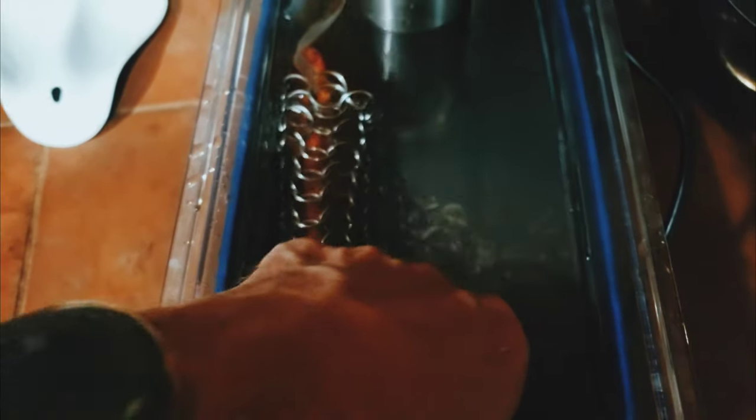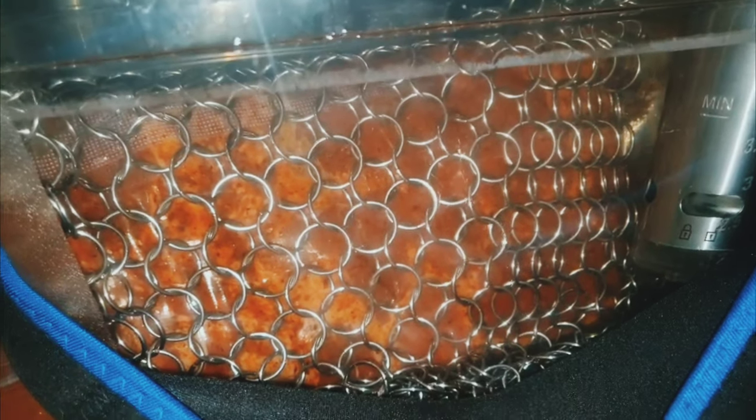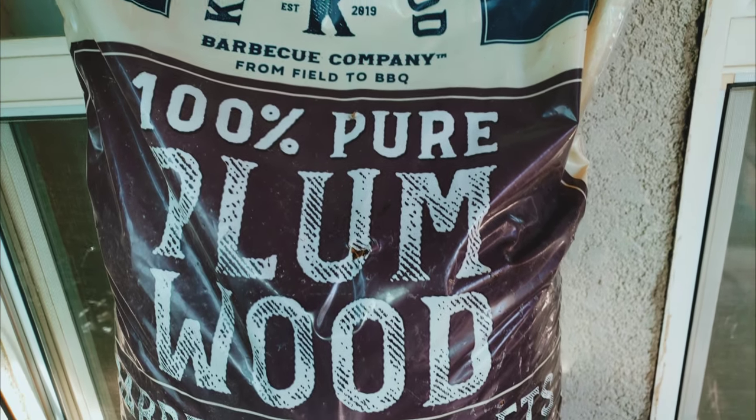I'm going to throw a chain mail over it — this is from a company called Sous Vide Sinker, works really really good, I got it on Amazon. Now we're going to start cold smoking these with some Naughty Wood Barbecue plum pellets.